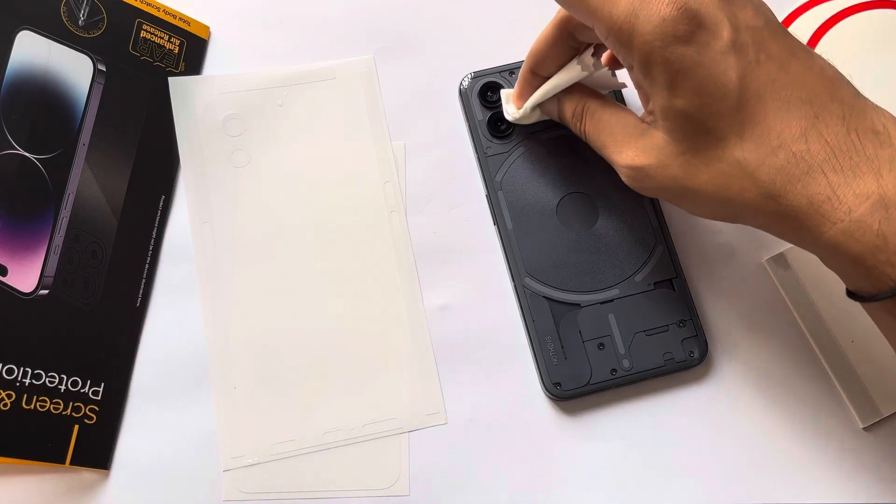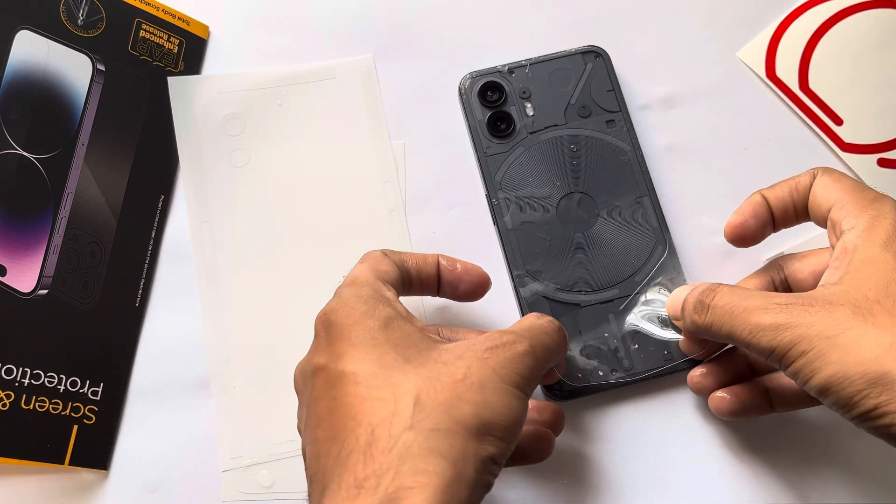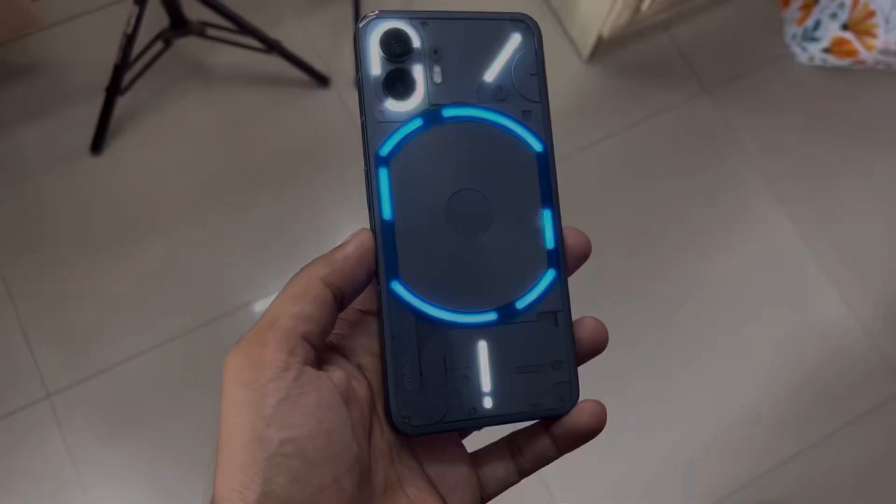When this phone came to me, I put a polymer back here because the back panel needs to be protected. But scratches will come very quickly and you don't want that. So you can put a polymer. I have made a video — you can go check out that video.